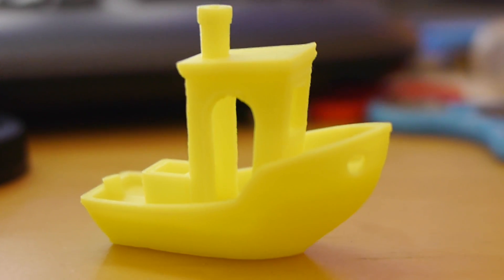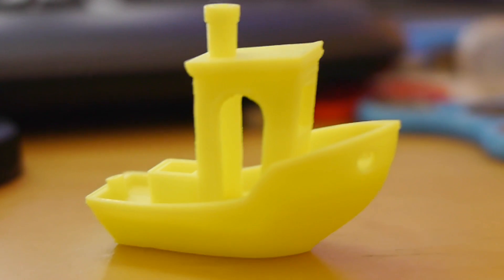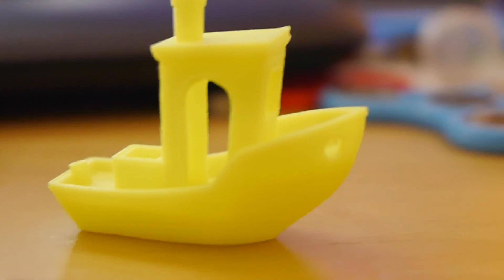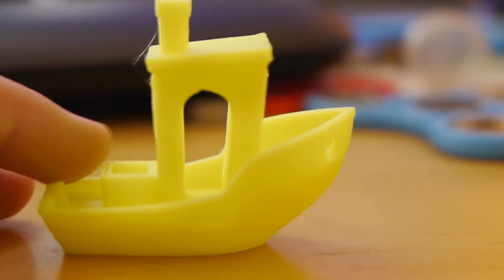All right, here we are with the completed Benchy, and I'm going to use a nicer camera with this to give you a better idea of what exactly the quality of this print turned out to be, and I'm very, very impressed with it. There's a little bit of an issue in the back porthole, but other than that, there really was no issues.